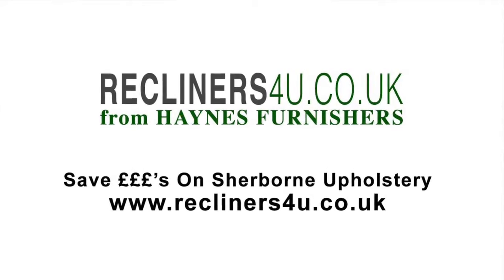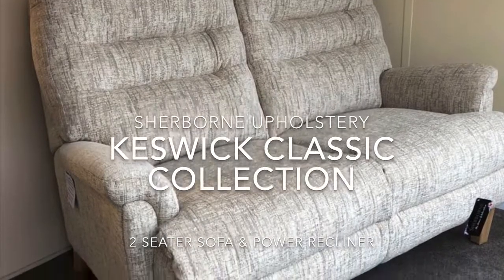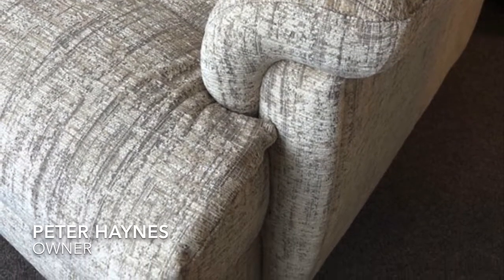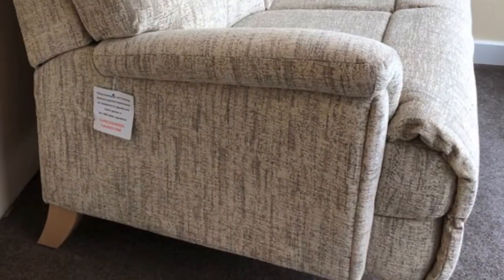This is the Sherbourne Keswick Classic Collection. It's derived from the standard Keswick range that Sherbourne have made for a number of years, but the reason why it's called the classic is because it stands on a wooden leg. As you can see, the wood colour on show here is the natural shade, but they also offer the option of a mahogany colour as well, which is darker.